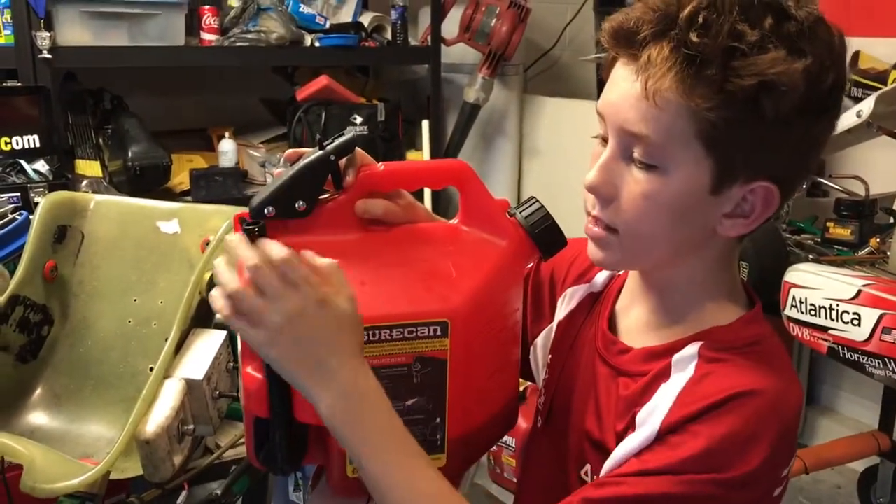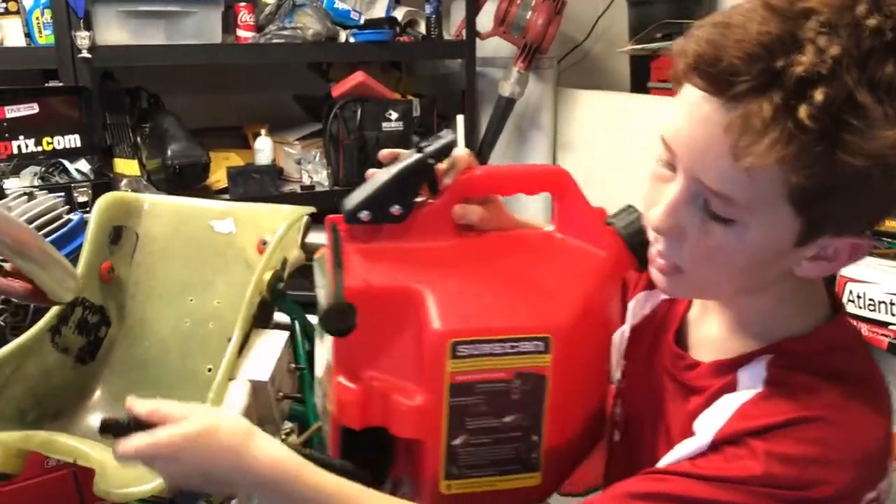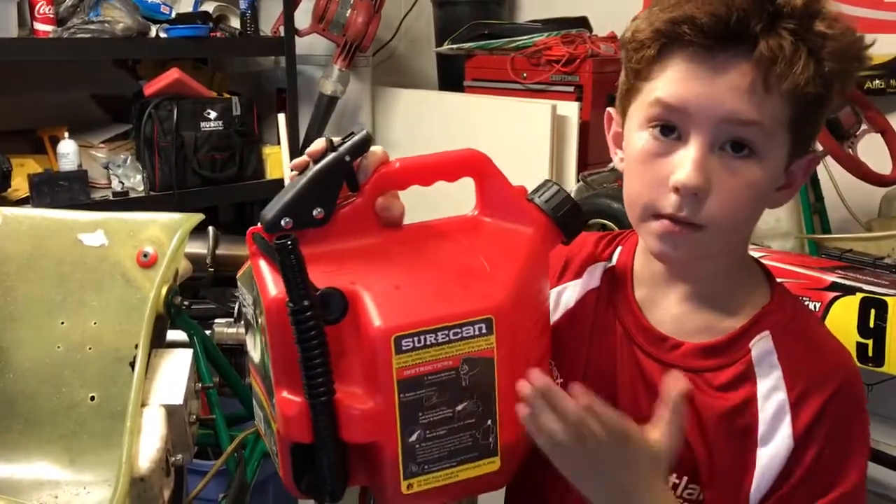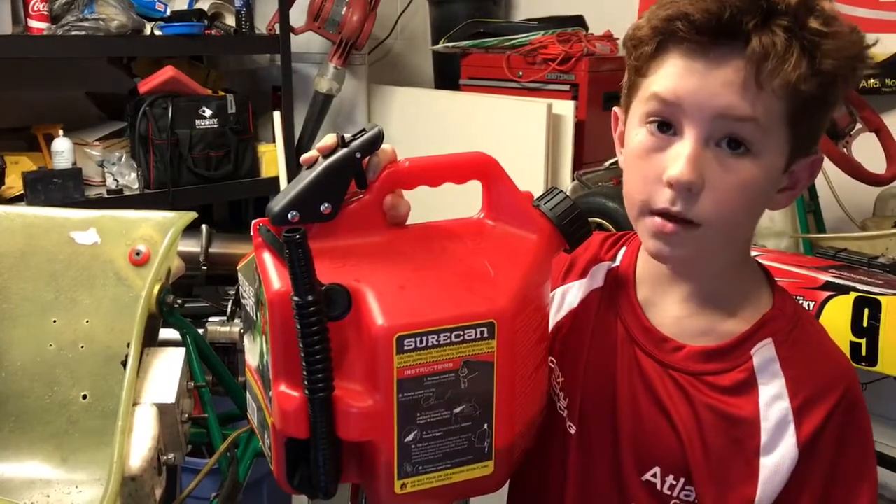What is so special about this is that the nozzle moves all the way down so easily to flow. Also the nice thing about this is you can stop the movement of the gas. If you want to stop it, it stops right away.